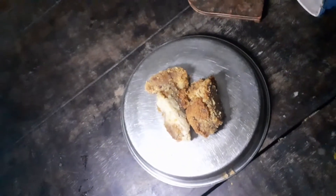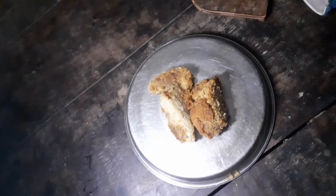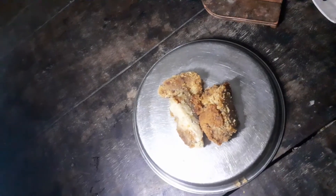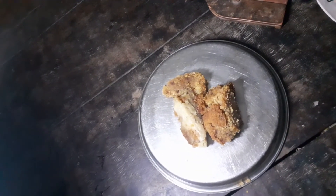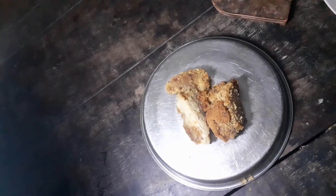Hello friends, this is Cheta Jahan and I am here to give a warm welcome to you. This is a cake recipe shared with you — this is an oven cake, also made in a cooker.